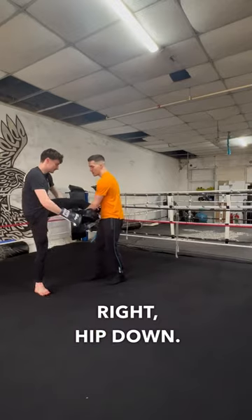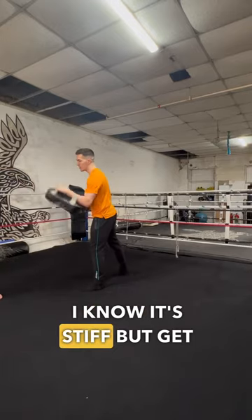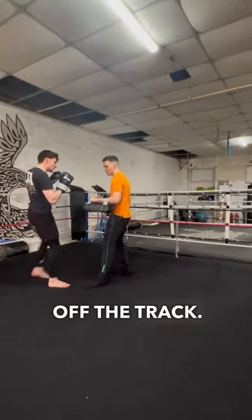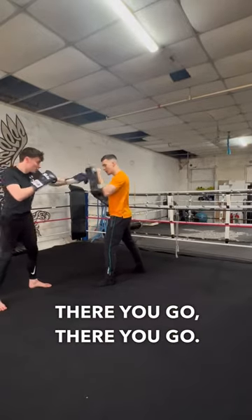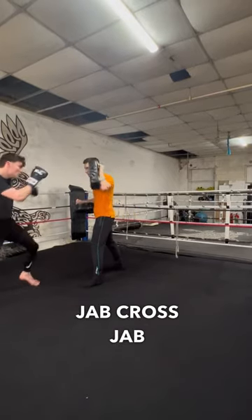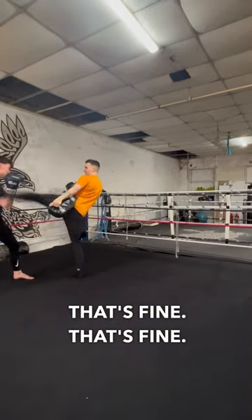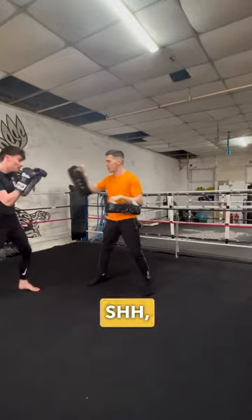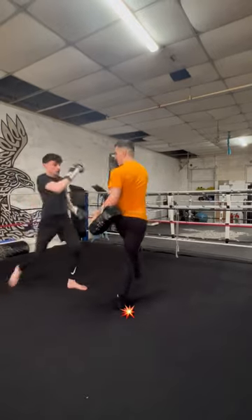Hip down, all the way up and through — bring it through. Step past me, not too close to me. There you go. Jump, cross, cross, jump, jump, jump, cross. Jump, push, push, punch.